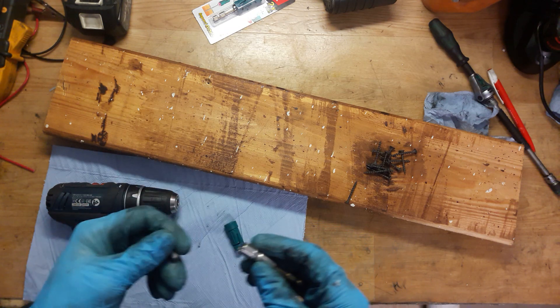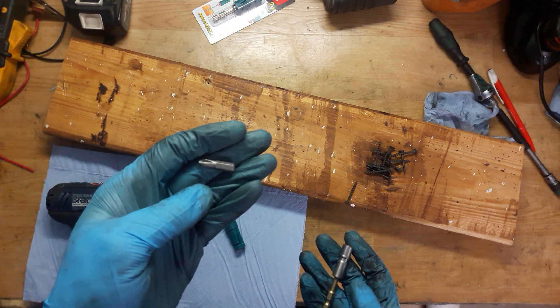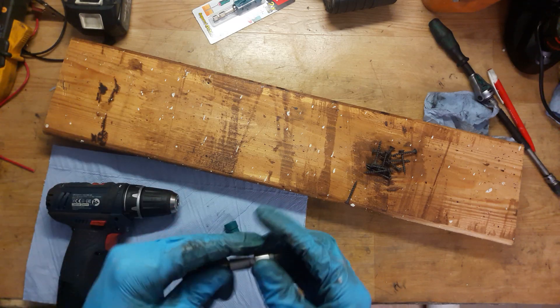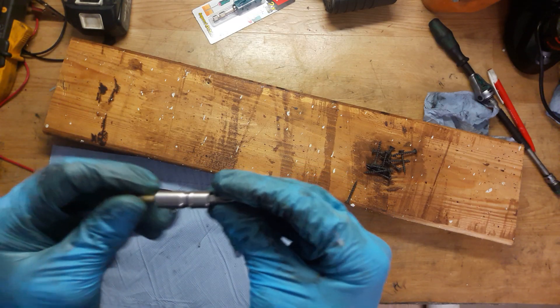The bit must be rated for impact use. Makita recommends using Makita impact gold bits - they're cheap, so why not use them.